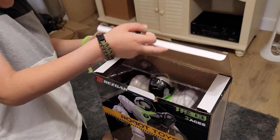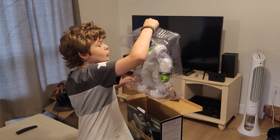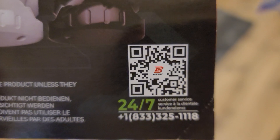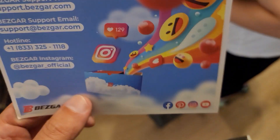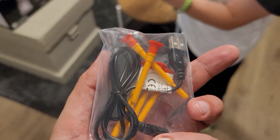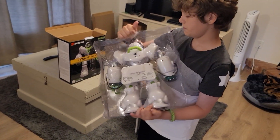The package comes really nicely and protects the robot well. There's a QR code you can scan — looks like a warranty or support card with an email, phone number, and social media links including Instagram, Facebook, and Pinterest. On the back is a warranty activation card.